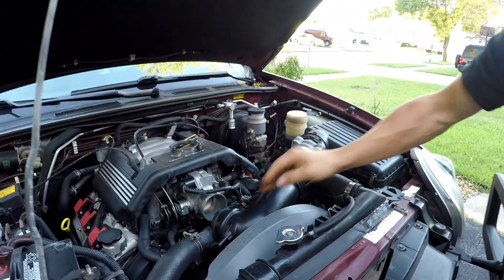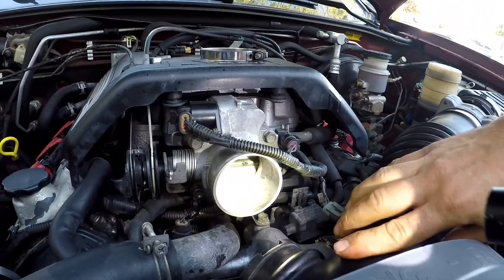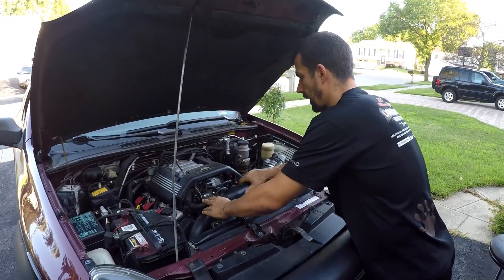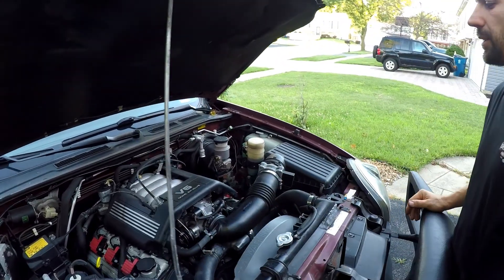That looks pretty clean to me. Well, that's a big difference. I put the breather hose back in there — just make sure you put everything back the way it was.